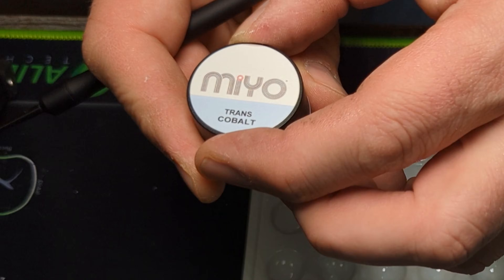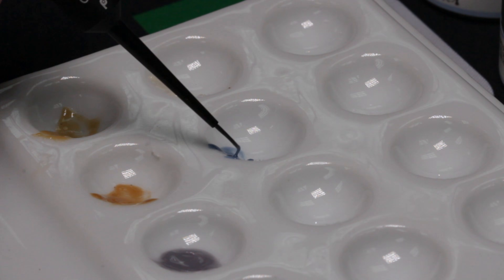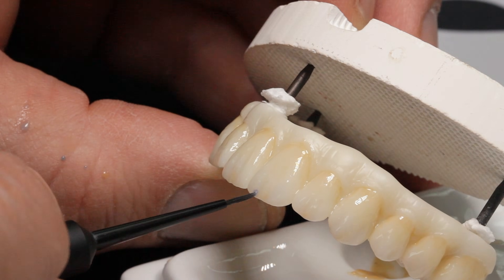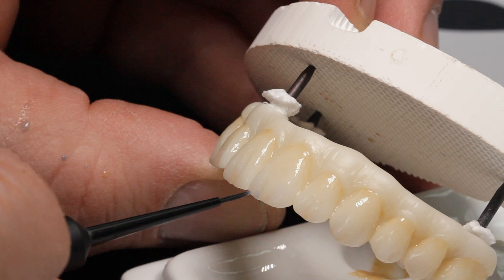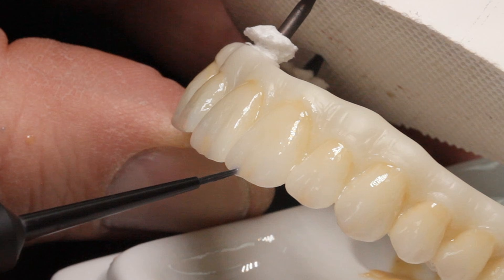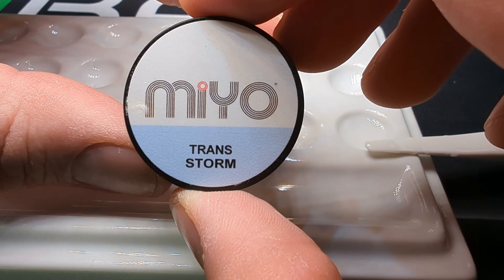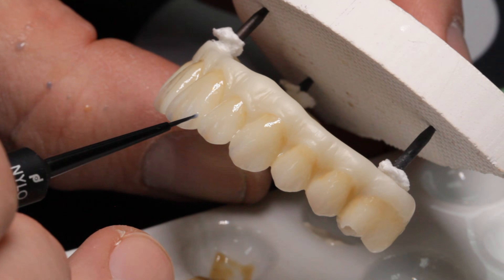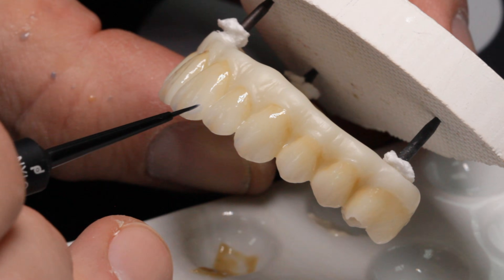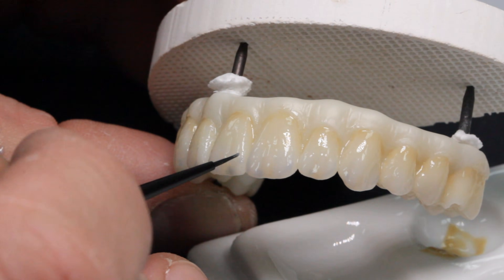Cobalt is a dark gray-blue and I love it for small, highly translucent clear accents — imagine layering clear porcelain, and Cobalt gives you that same effect. Be careful, it is a very intense color and should be used only in small areas. Storm, on the other hand, is a more subtle blue — a little more intense than Smoke but not as intense as Cobalt. I use Storm for translucent areas at the mesial and distal incisal areas.